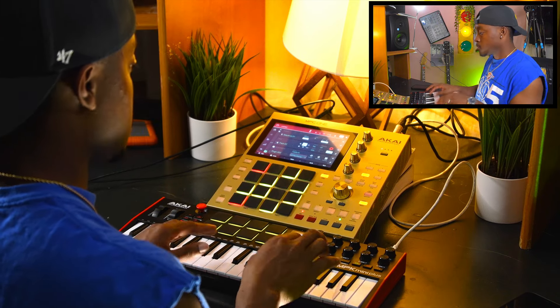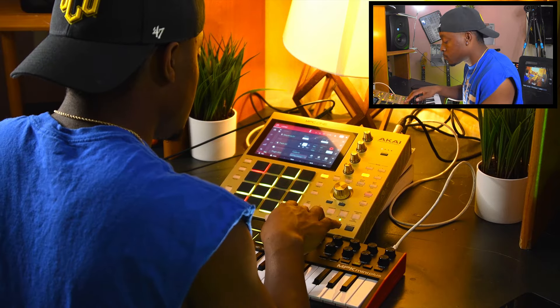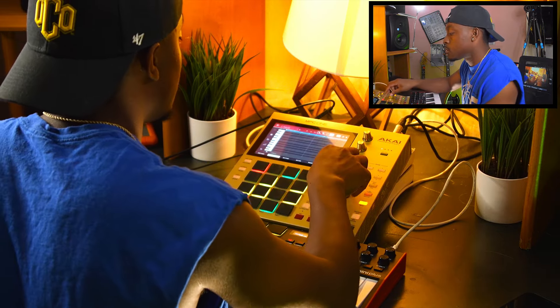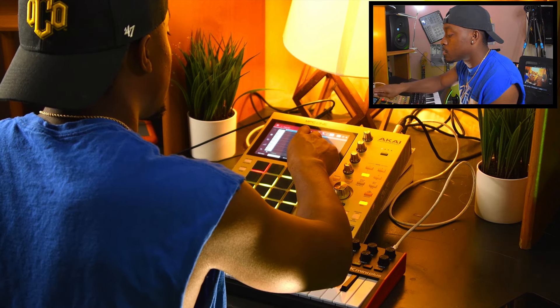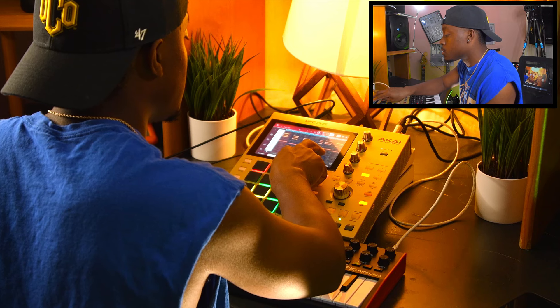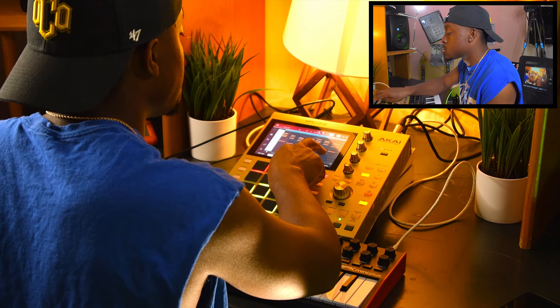I know this is an MPC video but I got my MPK hooked up to the MPC because I got to have my keys. All the melodic sounds that I'm going to use in this video are from the MPC. Everything's inside the box. That's why I think this is pretty cool because everything's there for you.